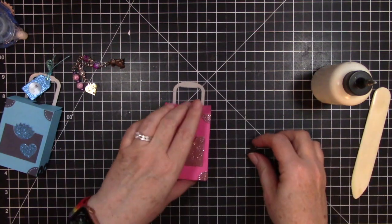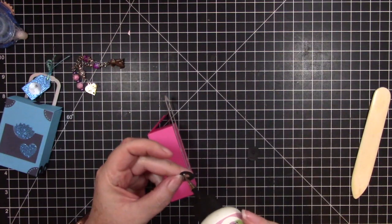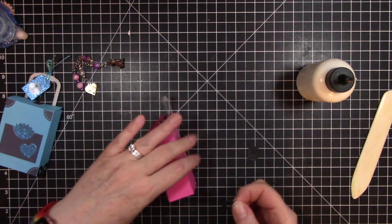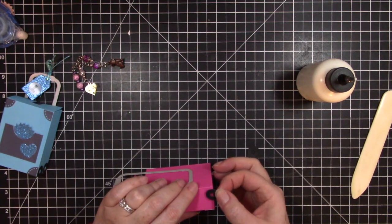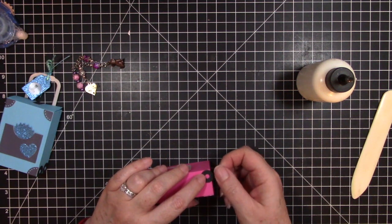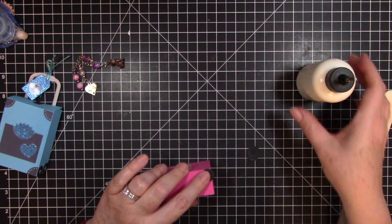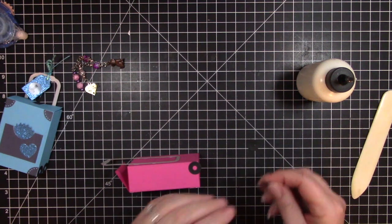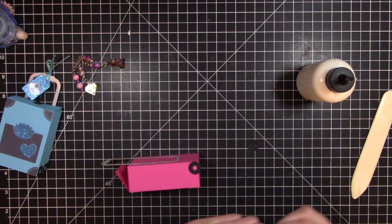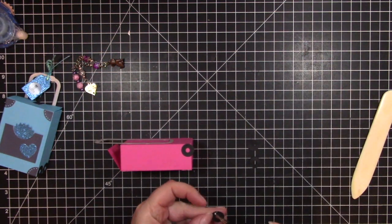Now we can put the wheels on. I'll put a little bit of glue on the back of one of the wheels and then just stick it on here. I'll do the same thing for all four wheels.